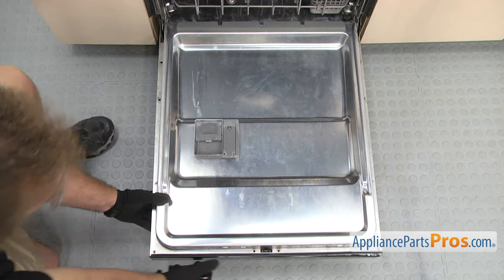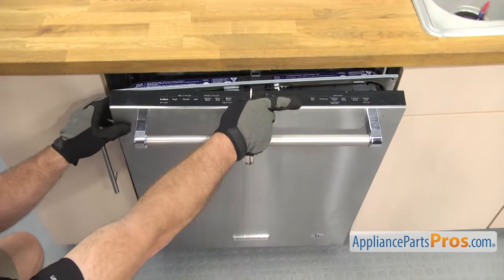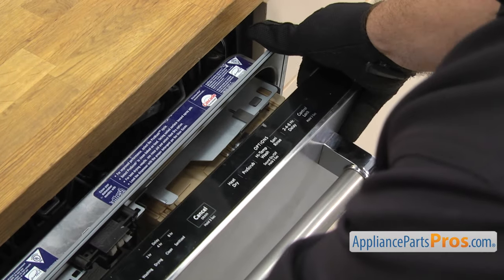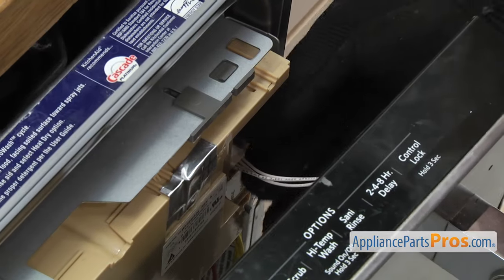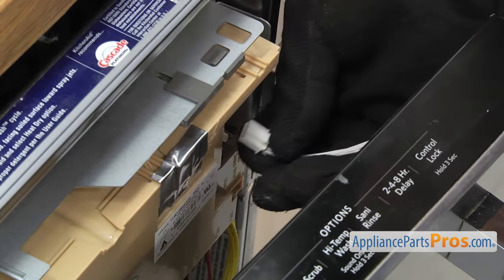Once you have all the screws out you can carefully lift the door up. Then we're going to carefully let the outer door fall open a little bit, and we have to disconnect this wire from the main control board, so we're just going to reach in and disconnect it. There's a little locking tab on it that you have to press.